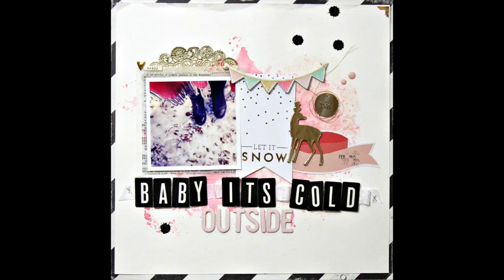Here are some close-up pictures of the layout. I hope you've enjoyed this extra-long video and that you'll check out Blitzy for all your crafting supplies. Thanks, guys, and I hope you're having a great holiday season.